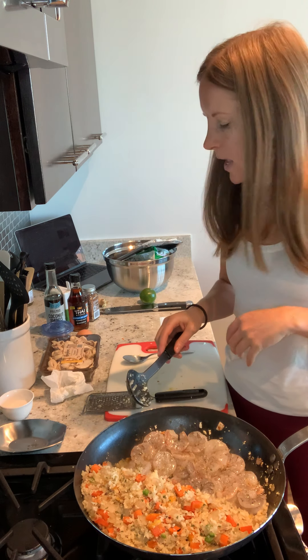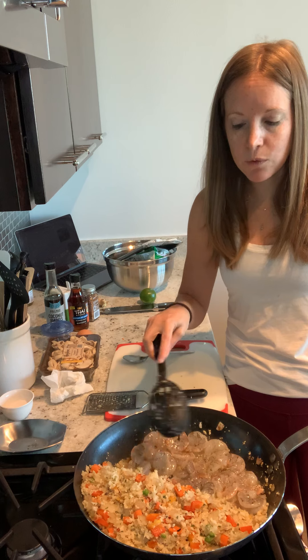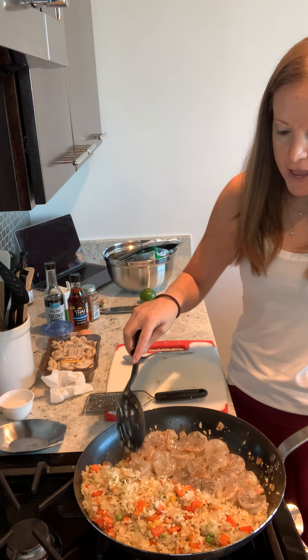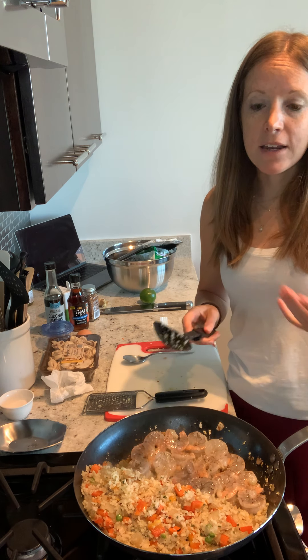Shrimp is a really easy no-fail ingredient. You can't — well, it will get chewy if you overcook it, so watch it if you're not used to cooking shrimp. But it changes color when it's ready. We'll let it cook for about two minutes per side, then flip it and get two minutes on the other side. Then we'll mix it all in together, add our mushrooms, add our sauces, and at the last minute we will scramble the eggs inside.